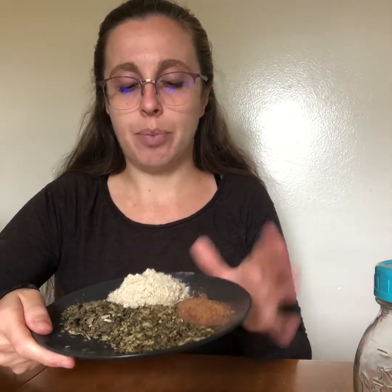As I mentioned in the first video, our demulcents are best in a cold infusion, but a long infusion will also work. Since we're going to be blending the demulcents with these other herbs, we are going to do a hot infusion for this one, but we're going to let it sit.